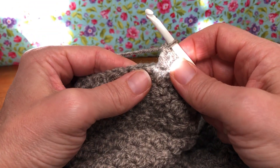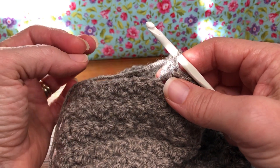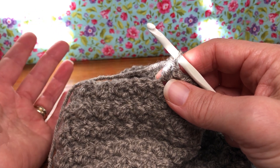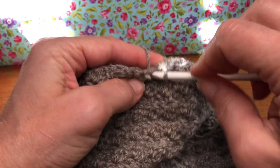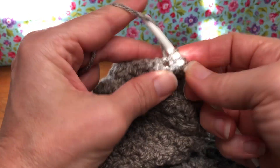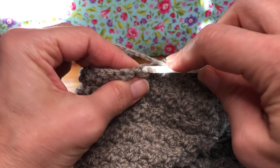Last round it was 22, now it's 21 — so each time you're going to repeat less. For the next round it'll be 20. Keep going with this: every other stitch a single crochet and then a double crochet, and you're going to complete this until you have 19 stitches on your work.